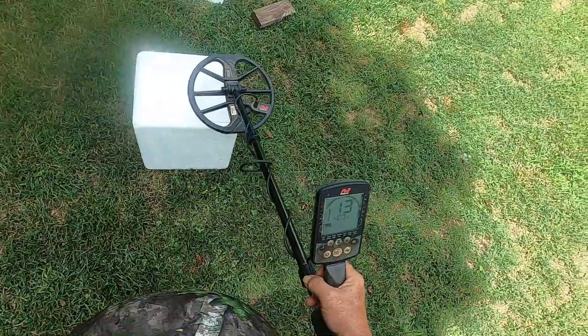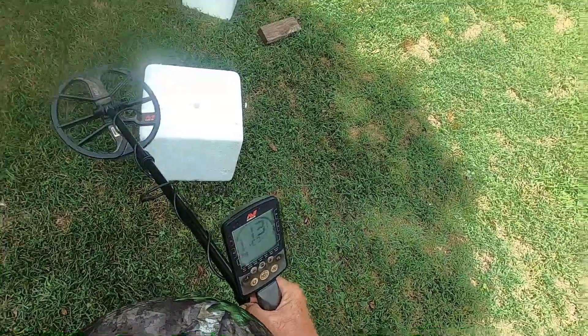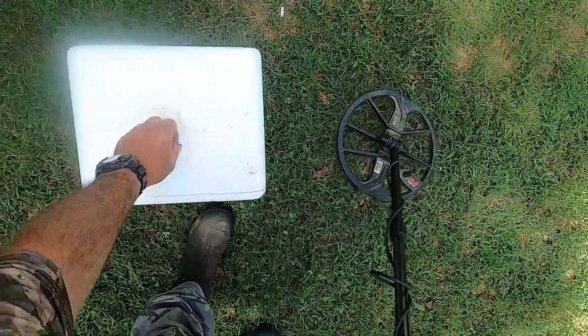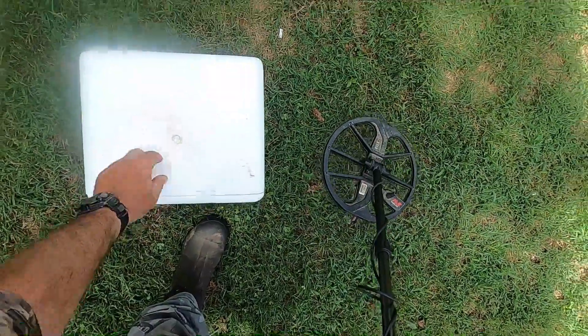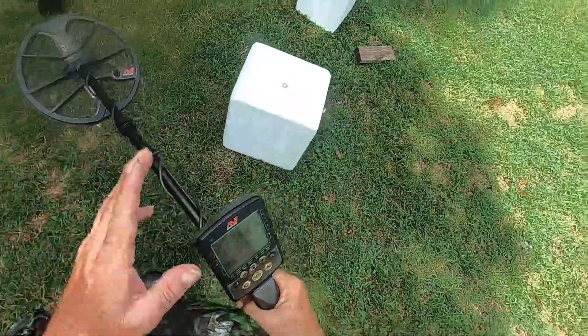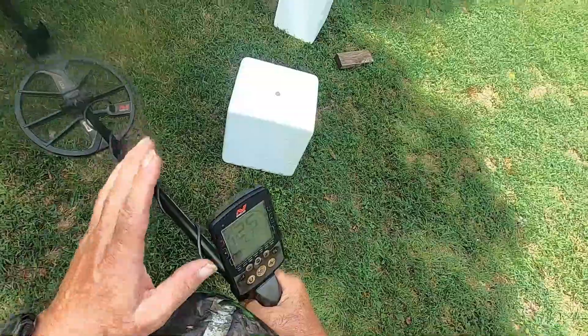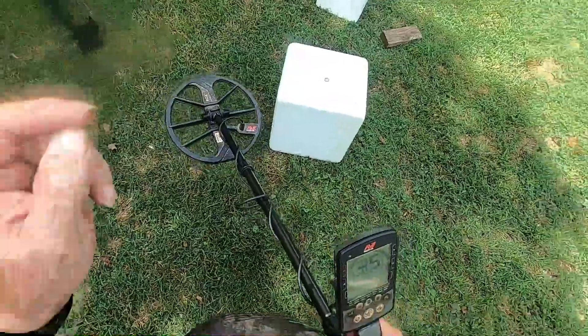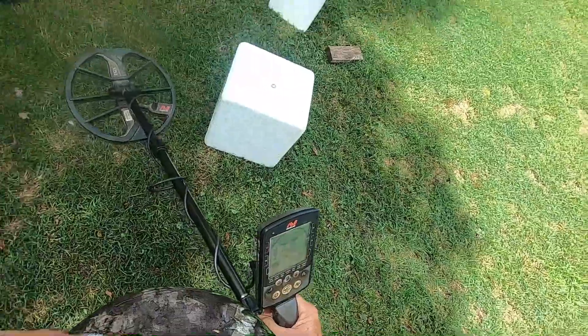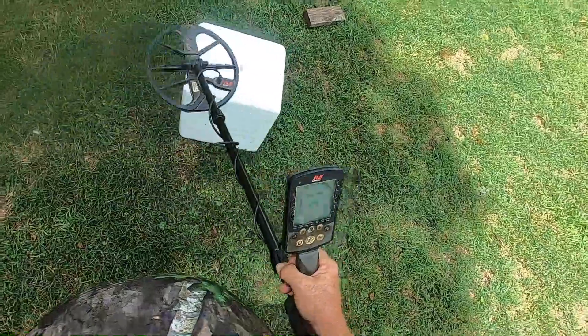Park 2, nickel on top — I'm getting a nickel ID. Look at that: 13 with a dime underneath. Now the dime is on top. Park 2 on this machine is definitely reacting differently than the Legend is in Park mode across M1, M2, and M3.